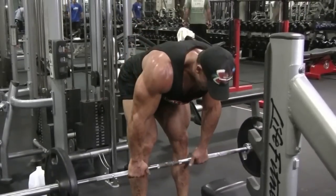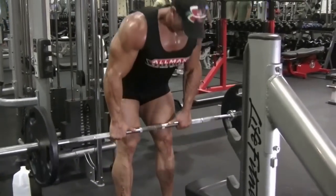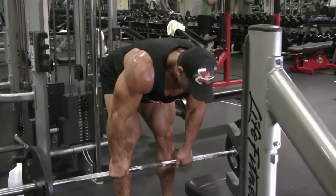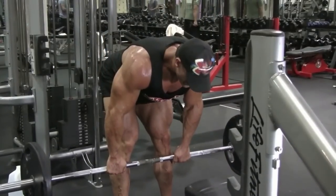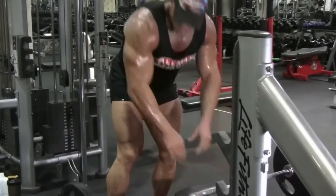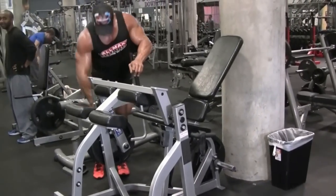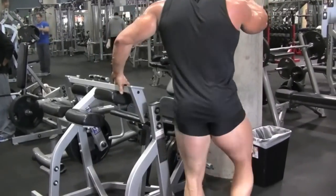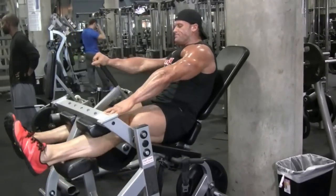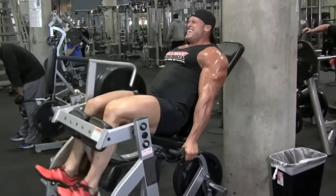Here you're doing a stiff-legged deadlift using a short range of motion to keep the tension on the hamstrings. You also put your feet up on a plate — what's that for? By stretching the calf it places the hamstrings in a position where they have to be recruited much quicker in the movement. I'm working that partial range of motion so the tension is always on the hamstring, squeezing the glutes on the way up but not coming all the way up — that would take the tension off the muscle. Time under tension means the muscle is under load for longer, causing more stimulus and growth.